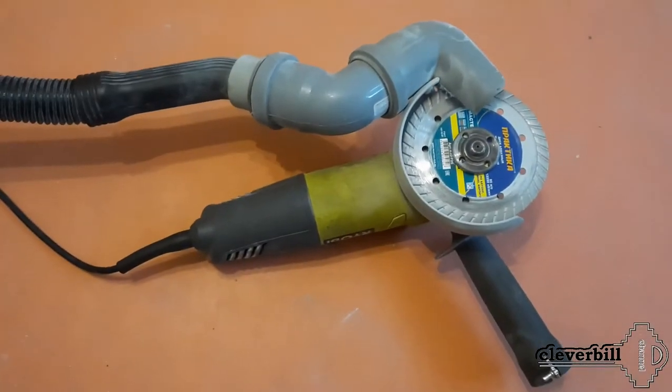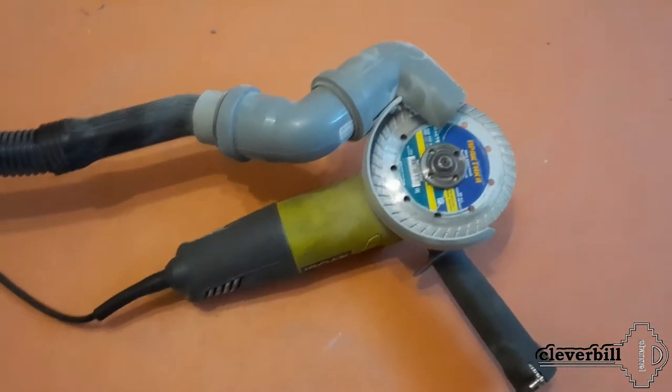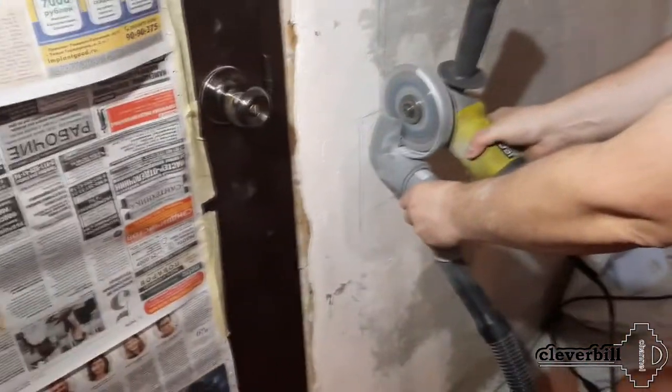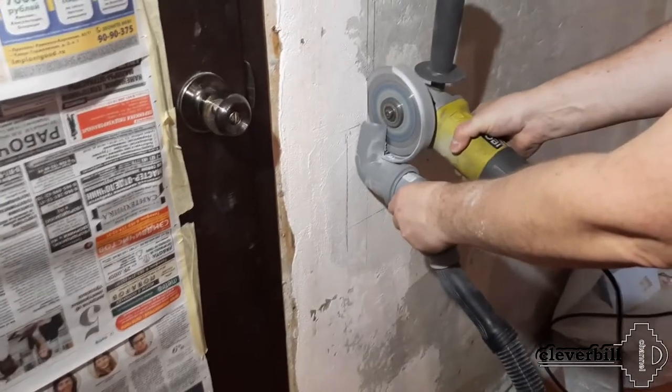I installed a diamond disc on concrete in the angle grinder and tried the work of the nozzle. The experiment showed that the nozzle definitely has the right to exist, but when working, of course, you need to adapt to it.